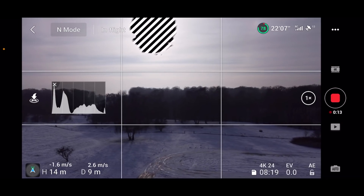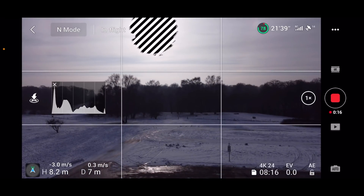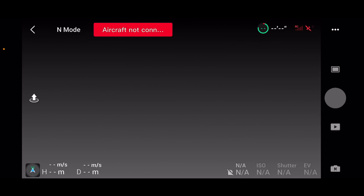It was a really, really beautiful day. So I decided to turn around and fly back. And this is where something really, really odd happened. When I was around five meters from the takeoff position, I suddenly got weak signal and then lost connection. The drone was completely unresponsive. It was hovering like three meters in the air and I couldn't do anything. There was no camera feed, no response whatsoever.